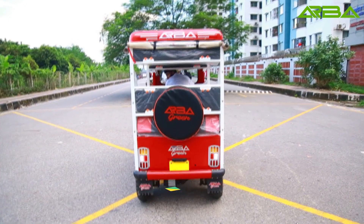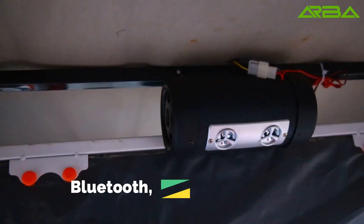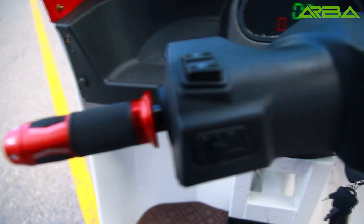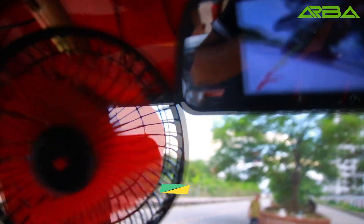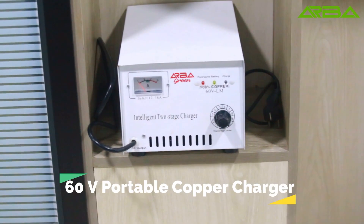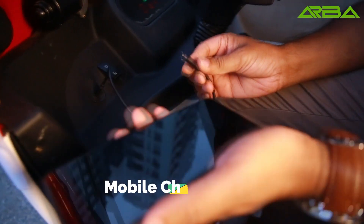LED tail lamp with product recover. Ludo MP3 audio player. LED room light. Digital display back camera. Weeper motor. 60 volt portable copper charger. Mobile charger port.